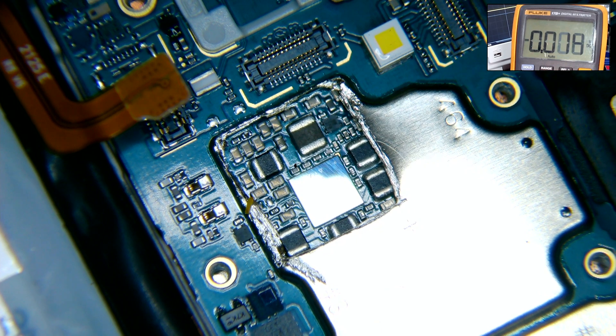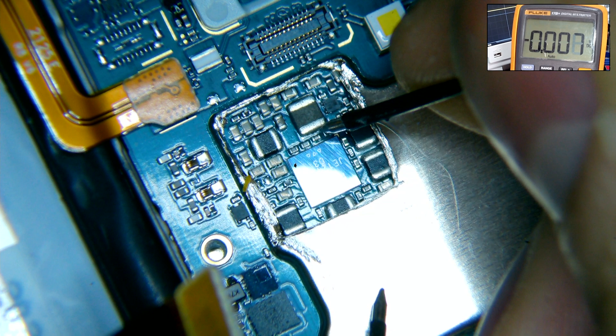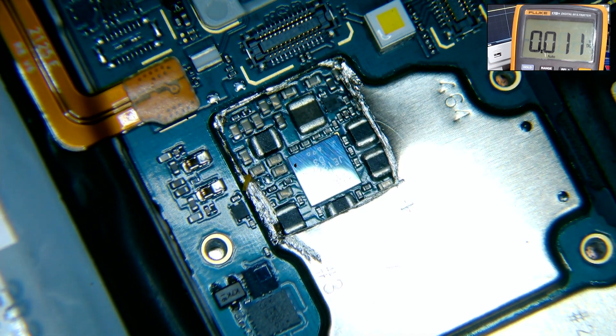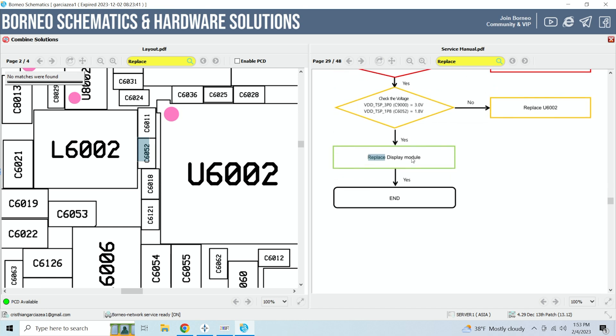We cut out a square from the metal shield and gently spray air over the area to remove any residue. Then we reinstall the motherboard to the housing, connect the battery, and power it on. With the multimeter we check the voltage and it gives us 1.79 — practically 1.8 volts. The voltages match the requirements, so we don't have to replace the circuit U6002.